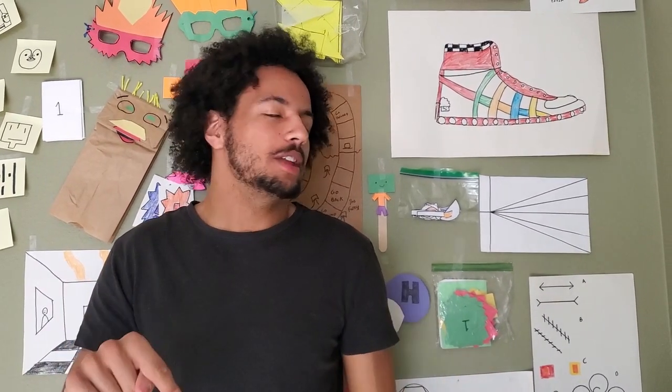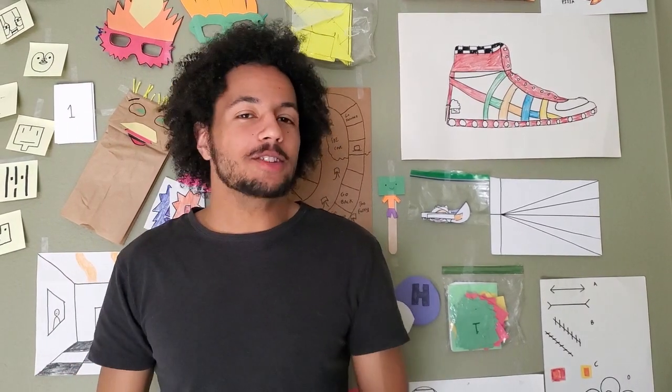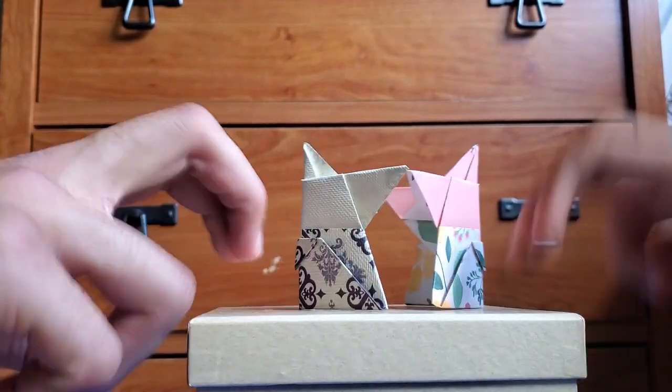Thank you guys for tuning in to another real inspired learning New Minds and also another amazing episode of the Steam Train. I hope you guys have enjoyed, and if you liked the video, like the video down below. If you have an idea for what we should do next, leave a comment. And if you want to catch all of our awesome New Minds content, don't forget to subscribe. Thank you guys all very much for watching and have a wonderful rest of your day.